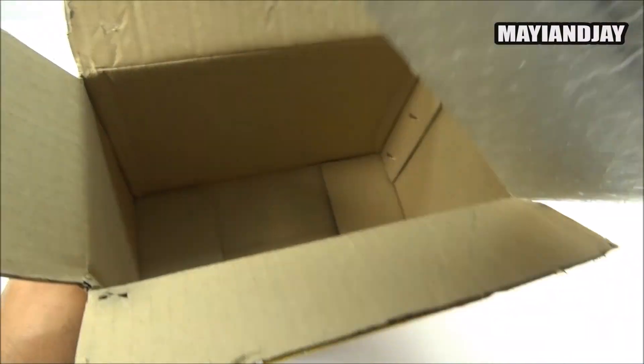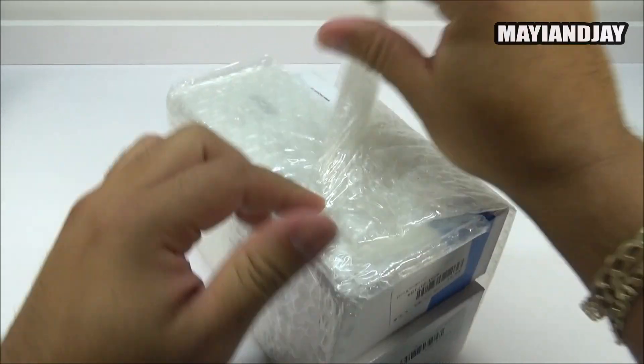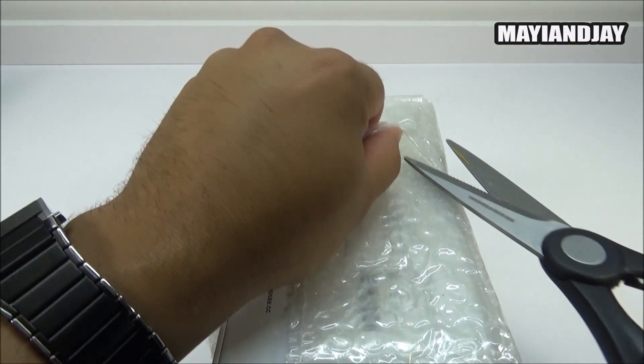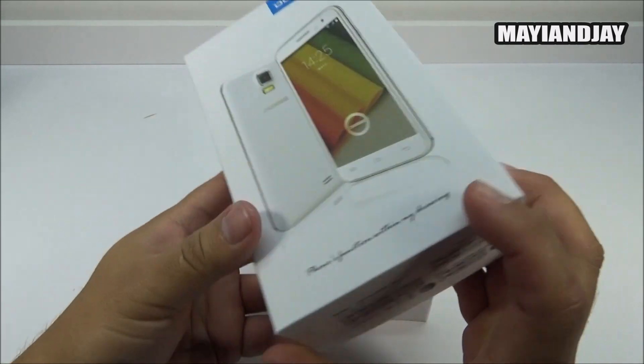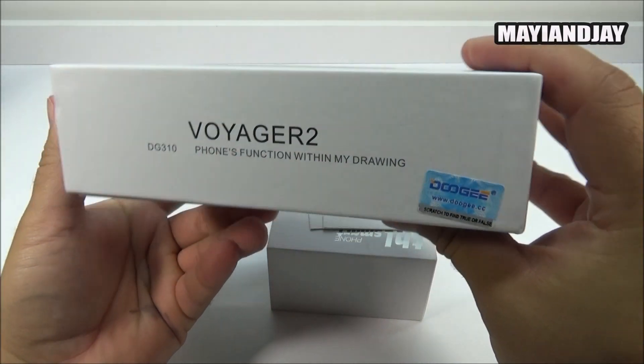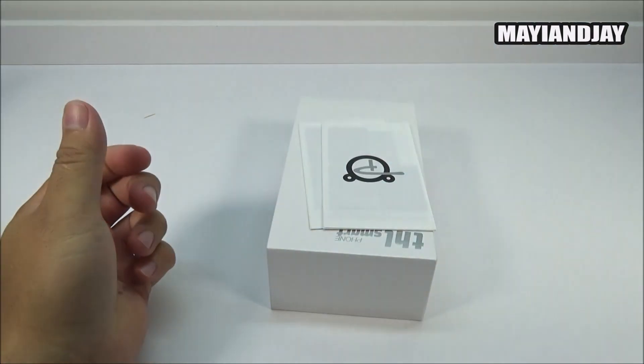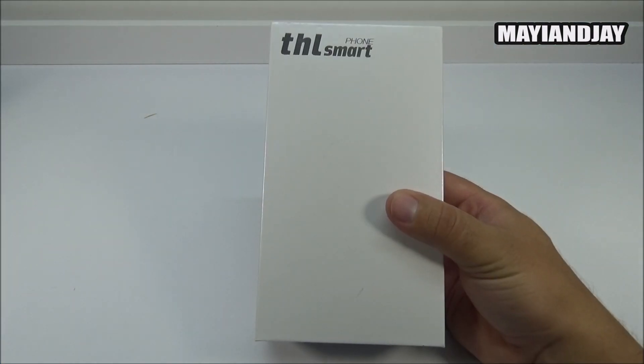Inside the bubble wrap, we have both boxes together. Here we can see the Doogee DG310 Voyager 2 - I'll be doing a separate unboxing of that device very soon, so please stay tuned. For now, let's put it aside and focus on the THL box.